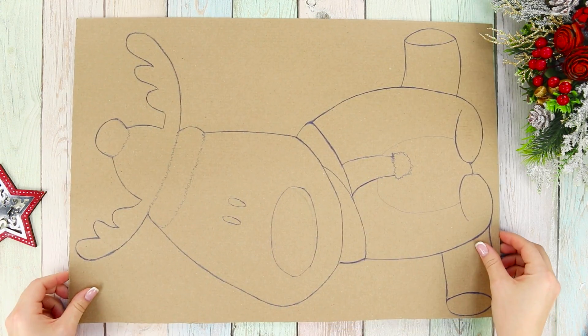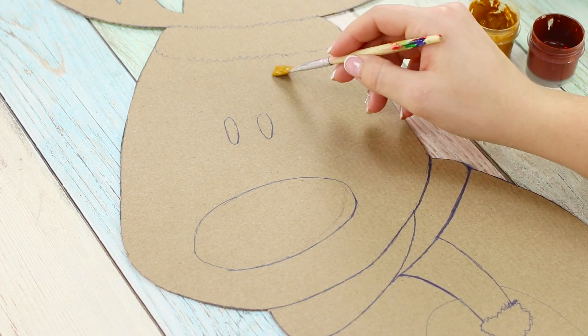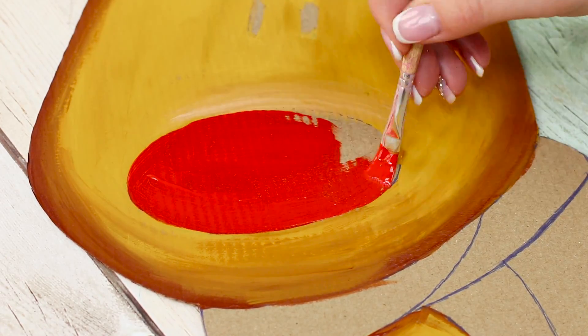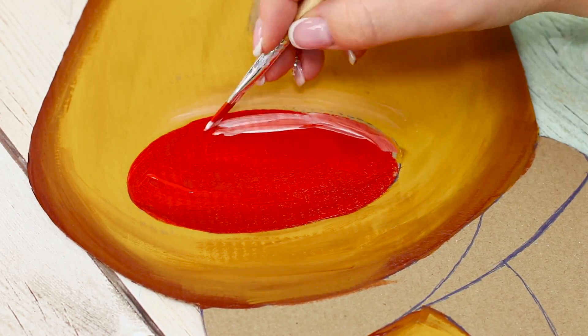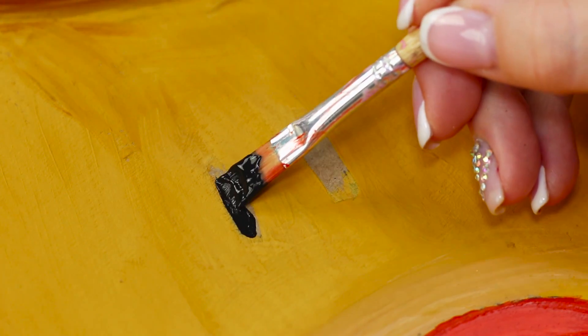For the next life hack, you need a piece of regular cardboard. Draw a cute little deer on it and cut out the picture. Decorate it with a brush and paints, focusing on making some small details.